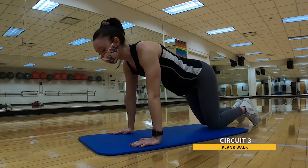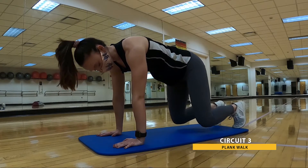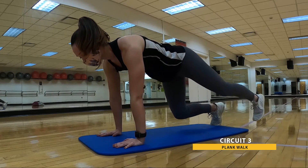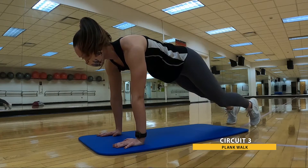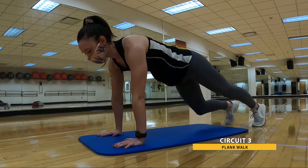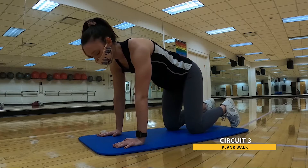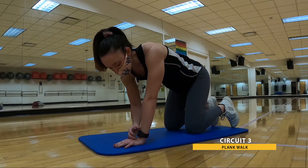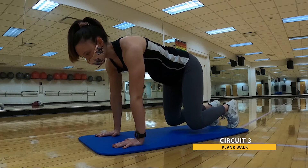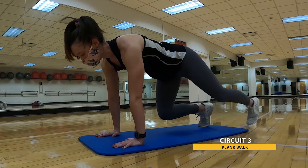We're moving ourselves back up into tabletop position, but this time popping those knees off the ground in what I call a crouch position. We're going to be walking out from this crouch position, straightening those legs to a plank, then walking yourself back in. If it feels more comfortable, you can drop those knees when you step in between walking it out to that plank. 30 seconds. Three, two, one — pop those knees up, step into that plank. Nice straight line, and step back in.